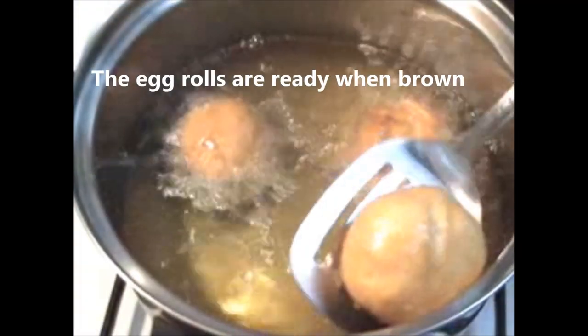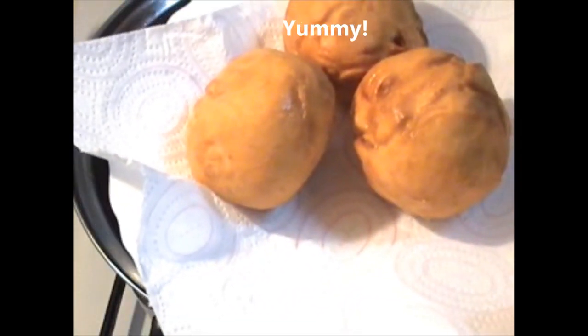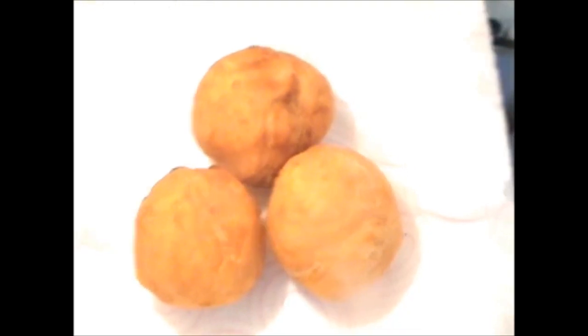The egg rolls are ready when they are brown and crusty. Just like this. Yummy isn't it?